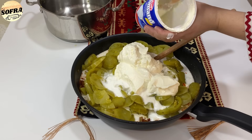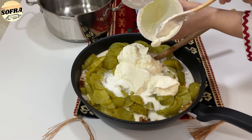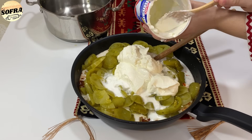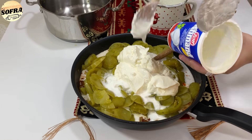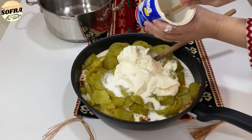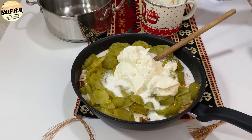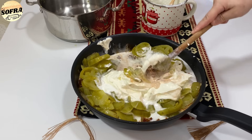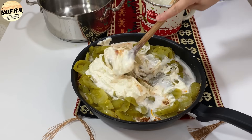Mirë, por unë kam përgatitur kështu me salcë kosi dhe kos, pasi shumë njerëz në shumë vende të Evropës nuk mund të gjejnë masë katuni. Jo se nuk ekziston, por edhe ajo që gjendet nëpër markete nuk është e njëjtë. Kështu salca e kosit është alternativë shumë e mirë e masës katuni, dhe për këtë arsye e kam përgatitur me salcë kosi.